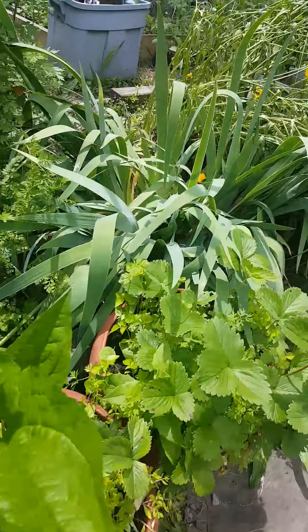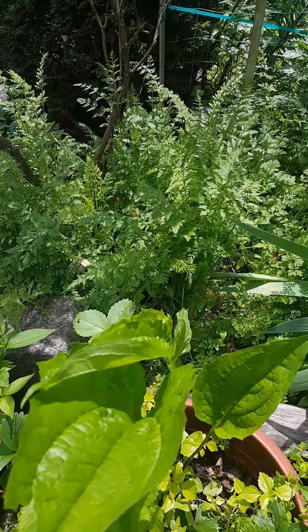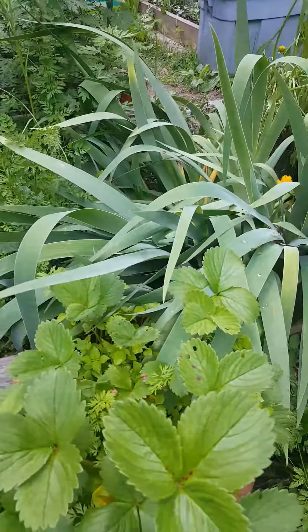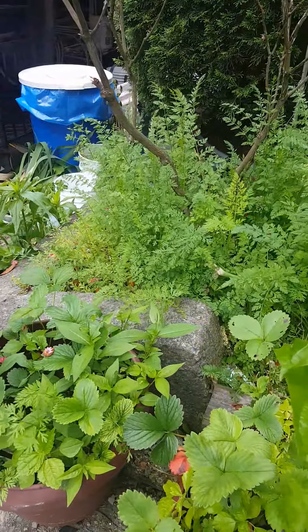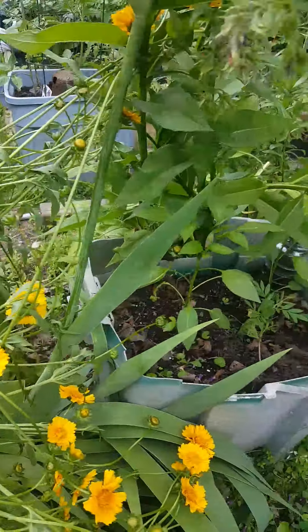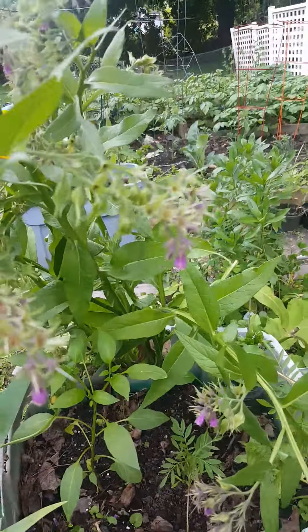Our strawberries got overgrown, but we've got some volunteers in here — a purple coneflower coming up in the middle. Some of the strawberries are doing better; some have weeds, and one has wild carrot growing in it, or Queen Anne's lace. We put some of our peppers in here and gave them a little bit of shade from the plants above.